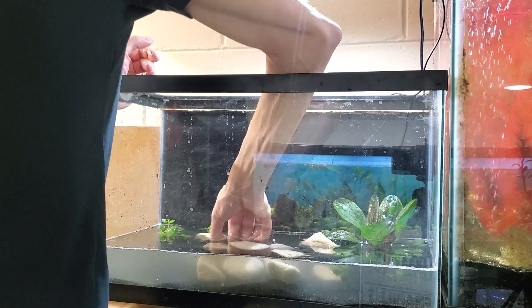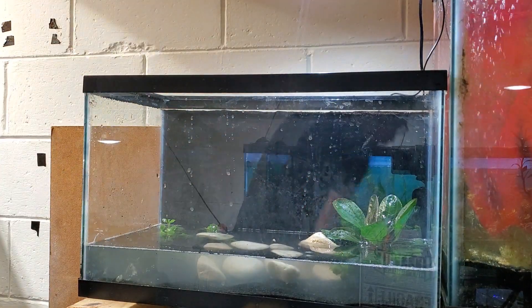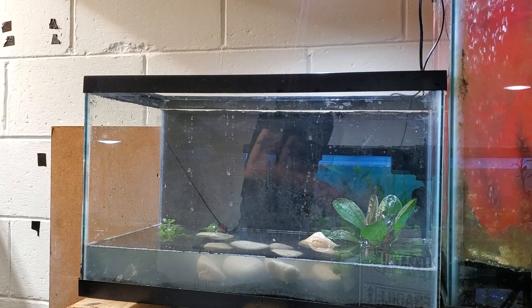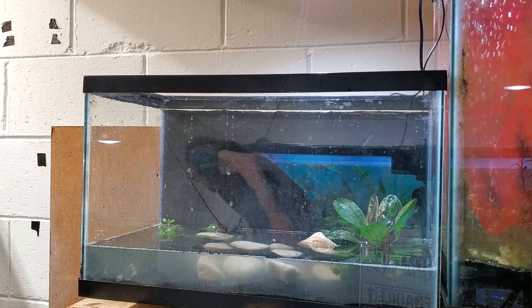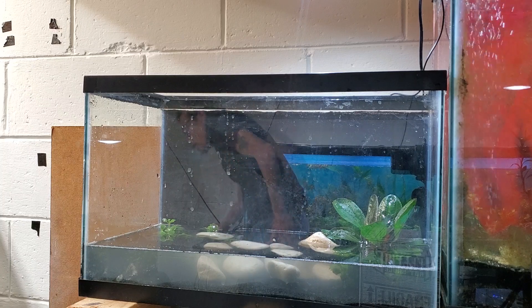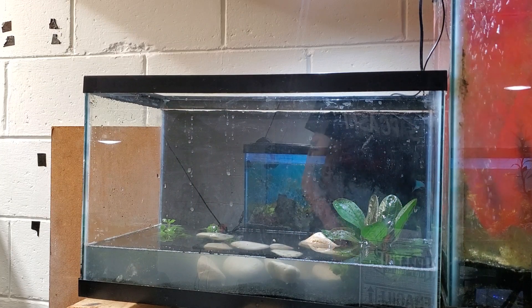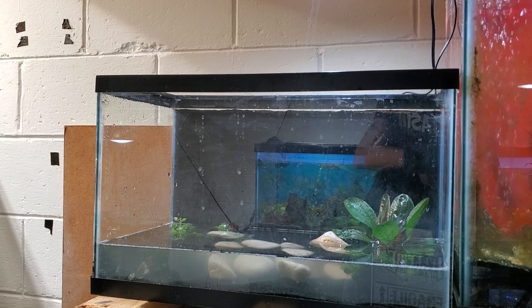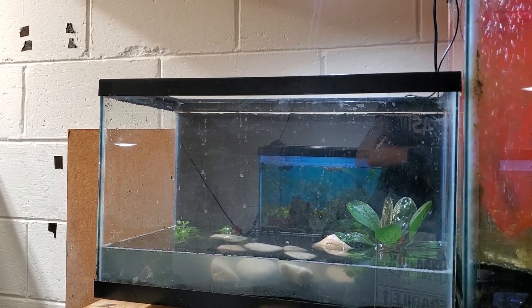I'm actually thinking of using baby tears — keep them trimmed up enough so they make the carpet point instead of, you know what they normally do, just go straight up. Alright, so I'm going to pause. Next step, I'm going to fill it up and assess it. I'm going to get the sponge filter headed in there too. Back in a second.